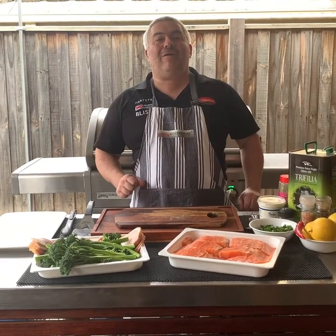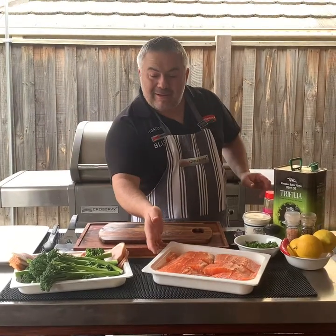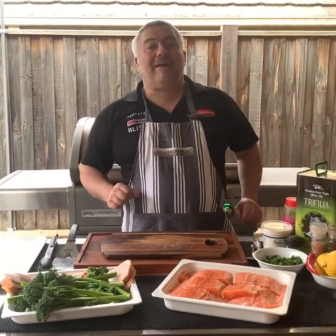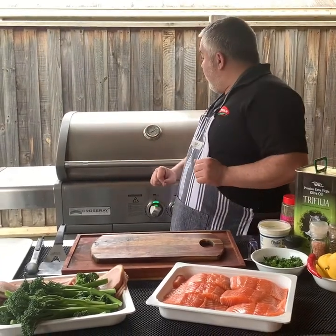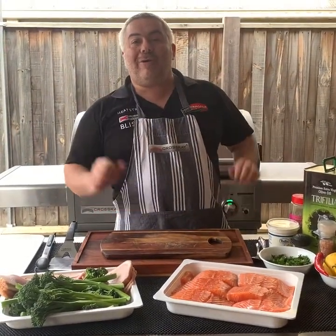I'm Jack the Greek and welcome back for another one of my episodes. Today we're going to cook some beautiful salmon and broccoli wrapped in bacon, all on the Crossroad Barbecue. And if we look very carefully, we've got it sitting at about 300 degrees with all four burners on low, ready to go.